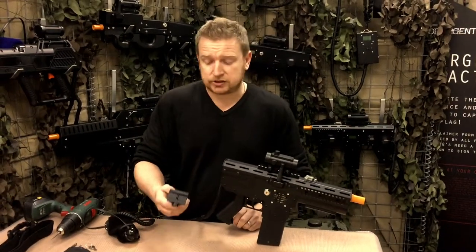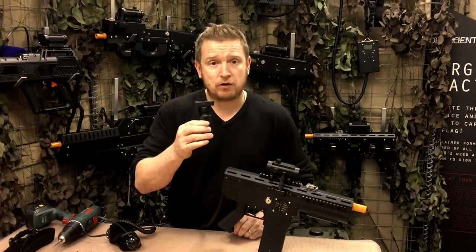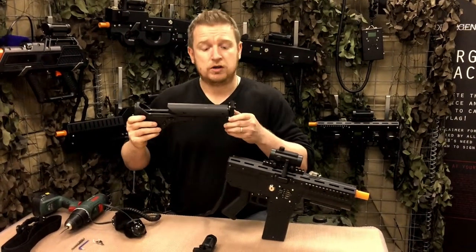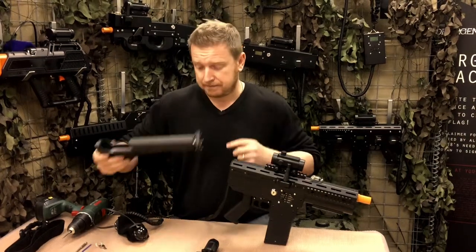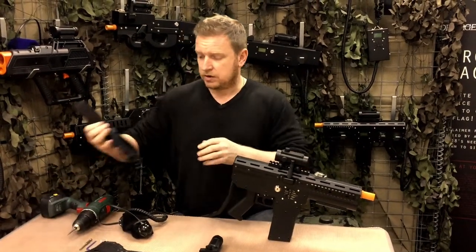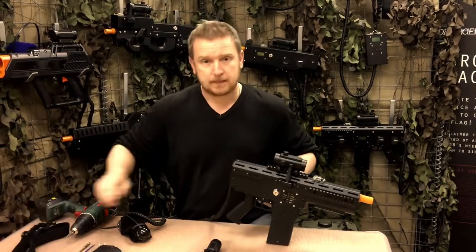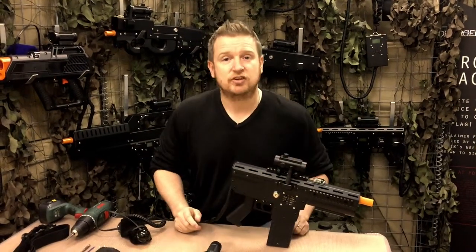Our upgrade kit consists of an aluminium foregrip, a metal foregrip, an airsoft M4 stock and adapter plate, and also a sling and attachment plate. Let me show you how easy it is to convert.